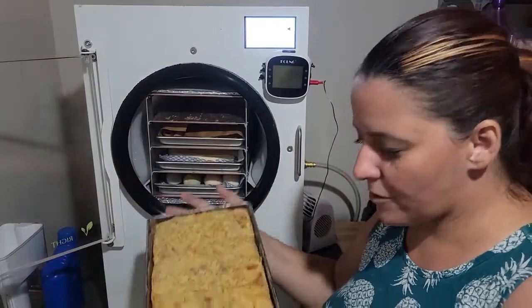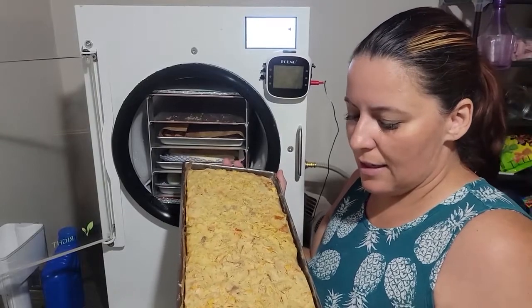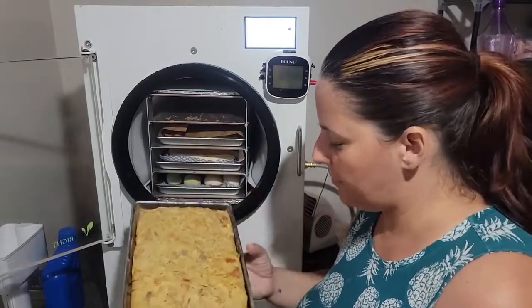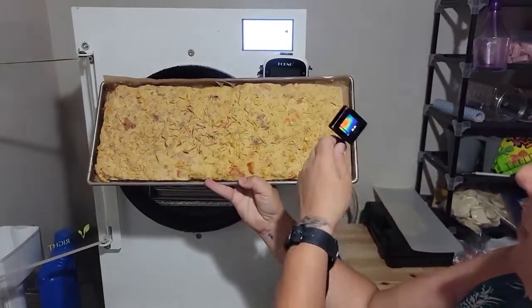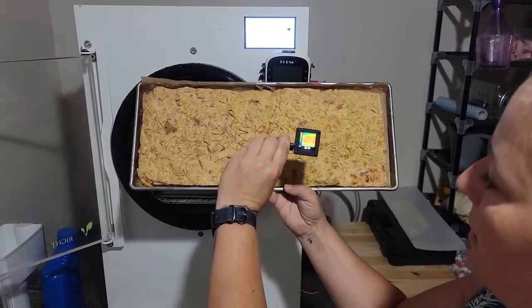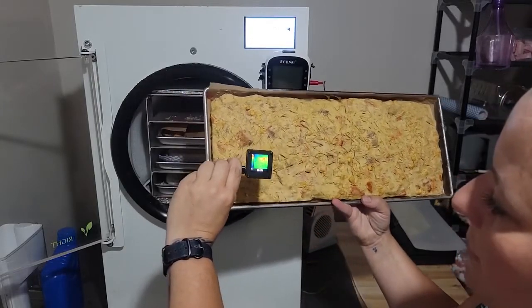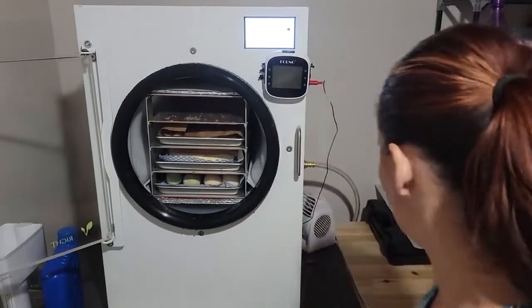This first tray is Campbell's chunky corn chowder chicken chowder. I'm going to take the infrared viewer and scan it — where it's red, it looks like it's done all the way. So that one's good.